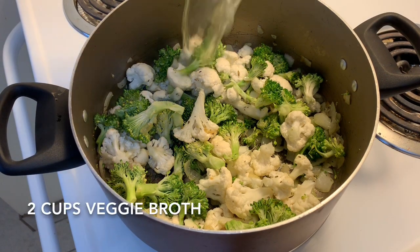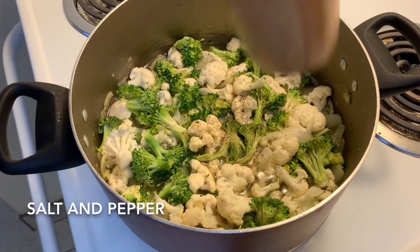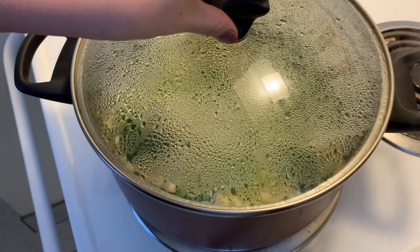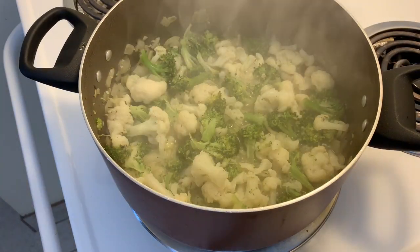Next, we are adding two cups of vegetable broth, and I'm also going to be adding salt and pepper to taste. From here, I'm going to turn up the heat to medium high and bring everything to a simmer. Make sure you check frequently to make sure there is still enough liquid and add more if needed. Cook until the veggies are nice and soft.